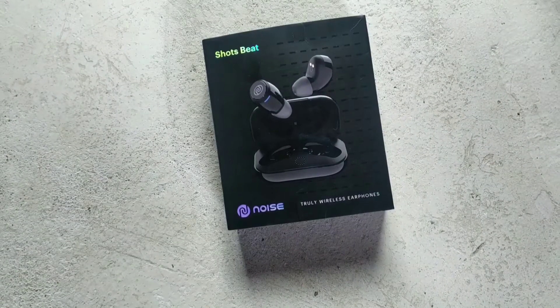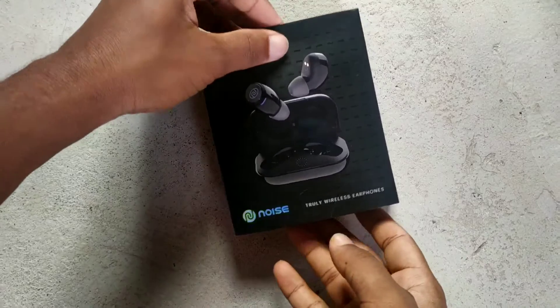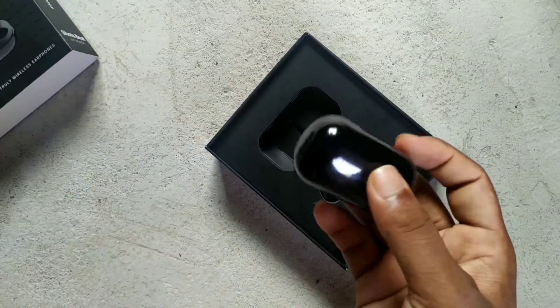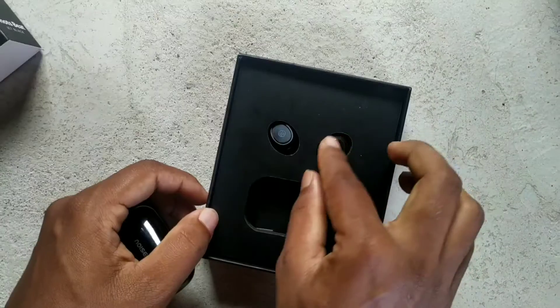Hello, my name is Skyliet YouTube channel. Today we are going to have a short bit noise from the truly wireless earphone, and this earphone has very expensive features, so let's carry on this video and see what features are.